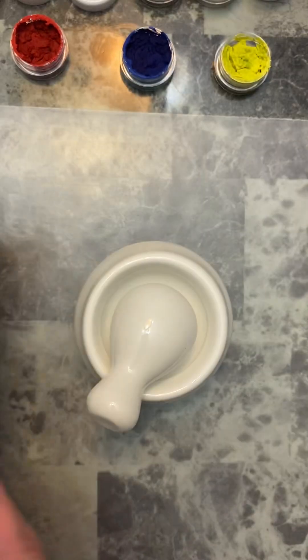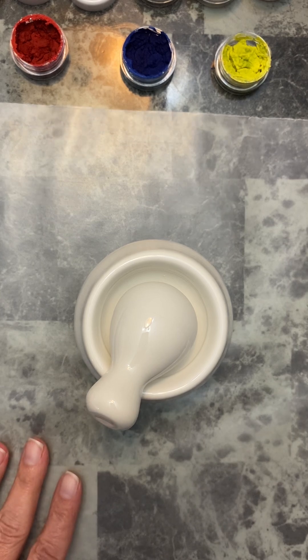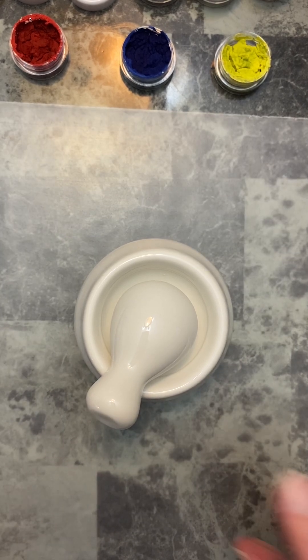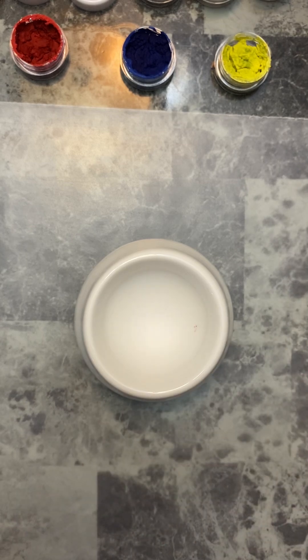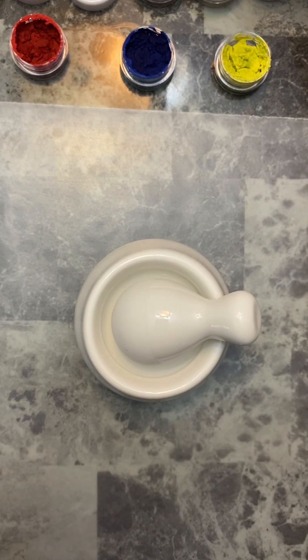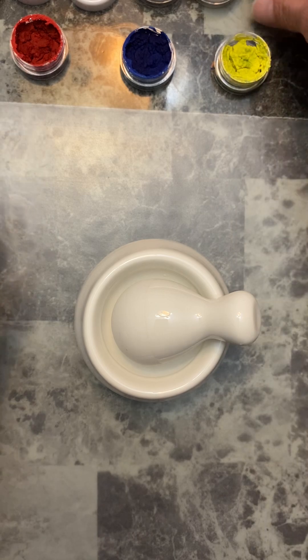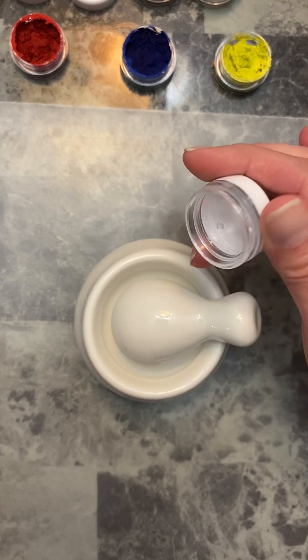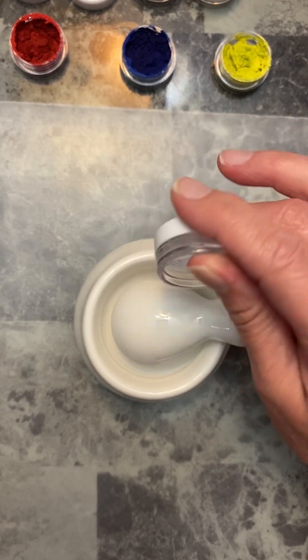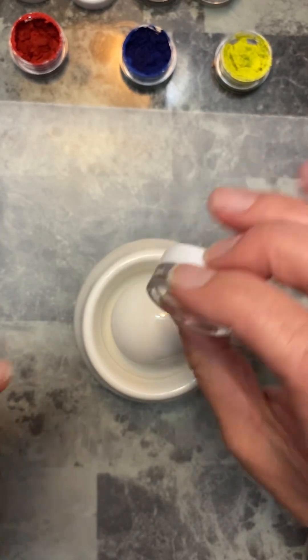I've been kind of investigating this since we talked about it a few months ago. I went to Amazon and got these cute little containers. They look like this — I think they're made for people who dabble with cosmetics or lip glosses or whatever — and they're perfect.